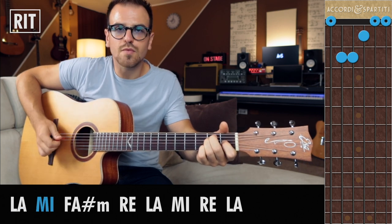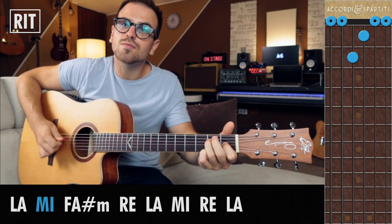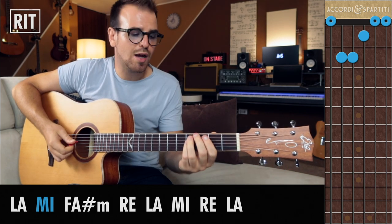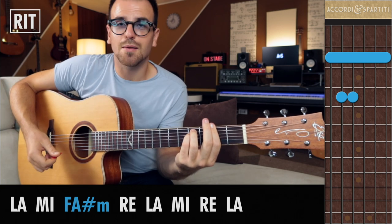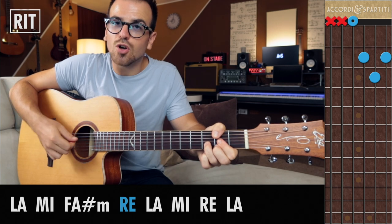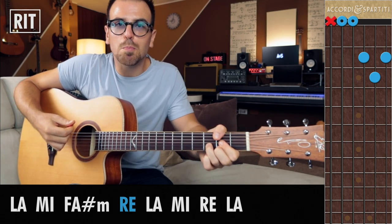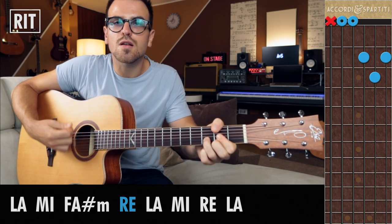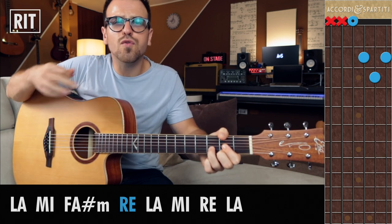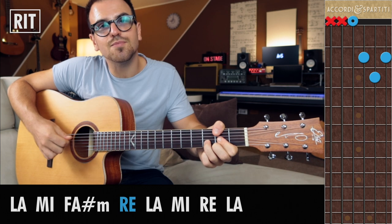Quando ho l'accordo di Mi, faccio un hammer-on con il medio sul secondo tasto della quinta corda. Fa molto country. Con l'accordo di Fa diesis minore non c'è praticamente niente da fare. Devi solo stare attento a indovinare i bassi giusti. Con l'accordo di Re sbuco sulla quinta corda e stoppo sia la sesta che la quinta, in modo da suonare il basso di Re e il basso di La, semplicemente facendo un micro movimento del pollice. Questo movimento mi aiuta a stoppare il basso e a non creare risonanze inutili. Quindi basso di Re, basso di La, e quando ritorno sul basso di Re la quinta corda è già stoppata.